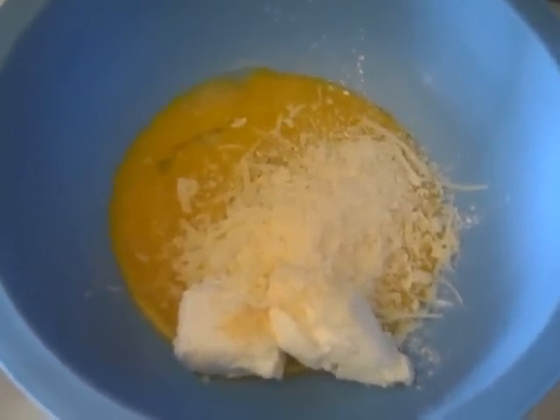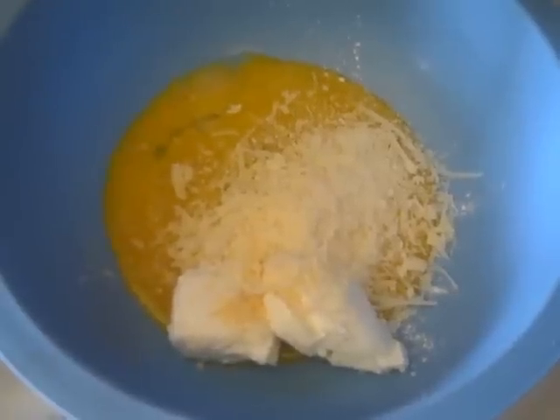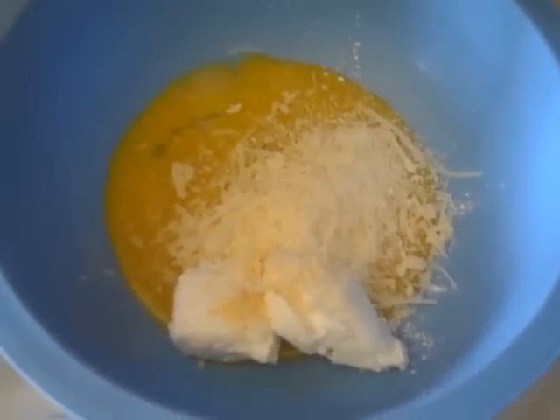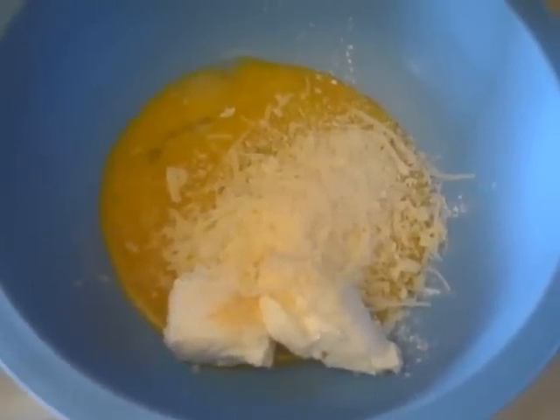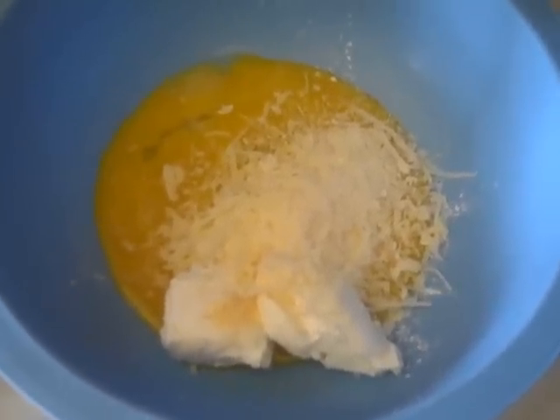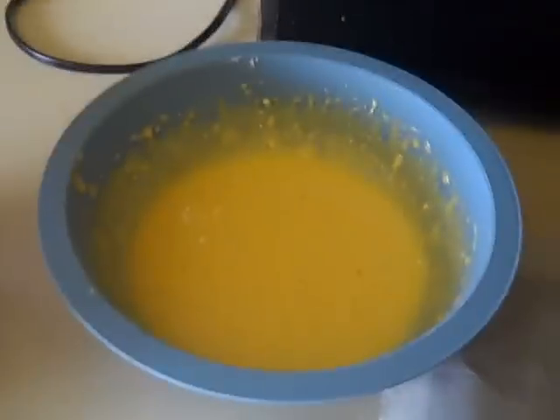A side note: most recipes for this bread call for salt, but I don't add it because the baking powder is already salty enough. You're only making three eggs and it makes about six of these, so I think it's a little bit too much salt. Now I have that done and mixed.